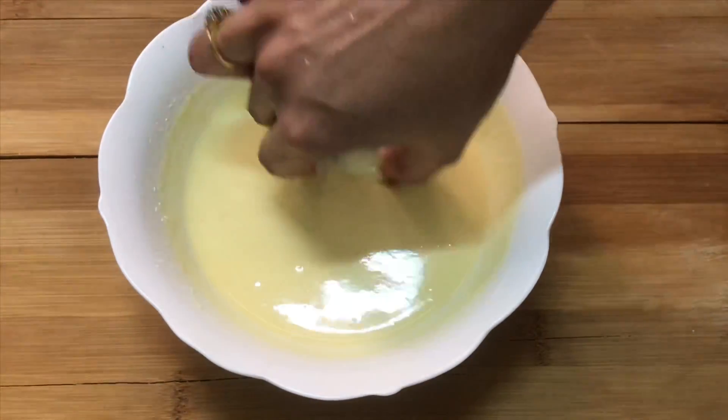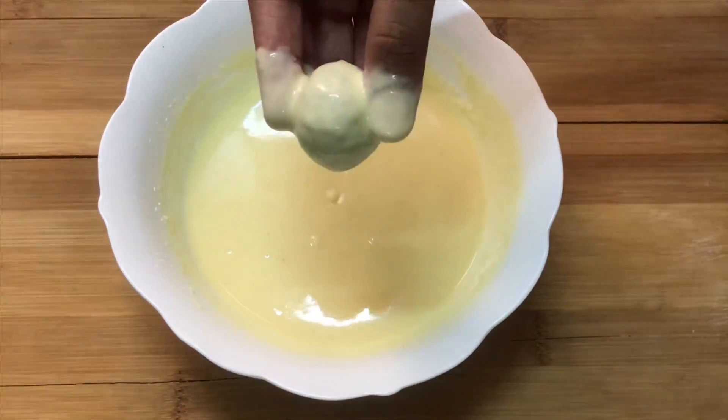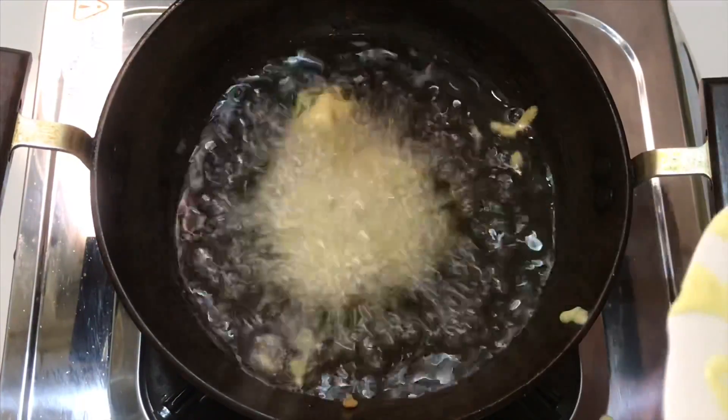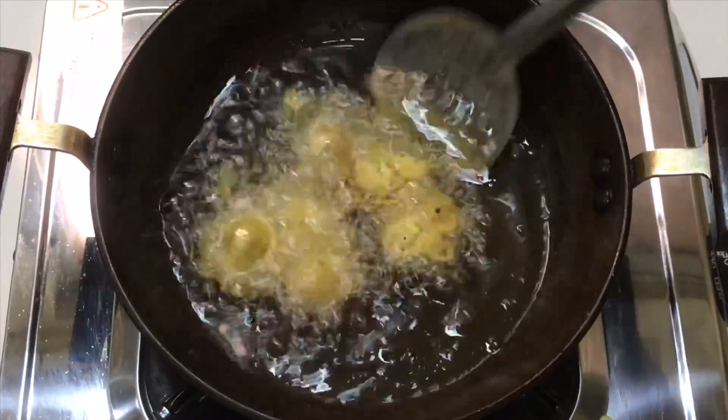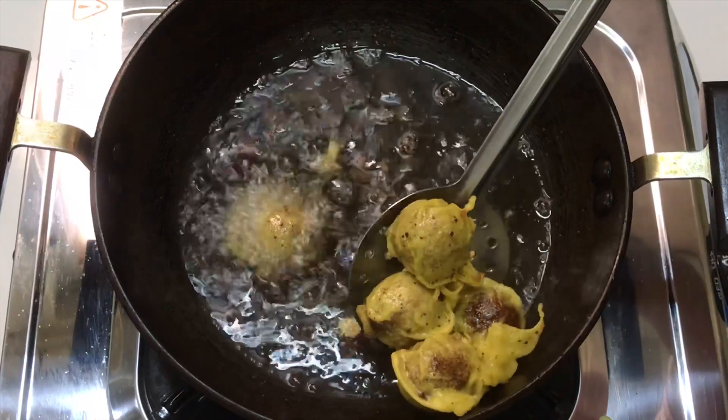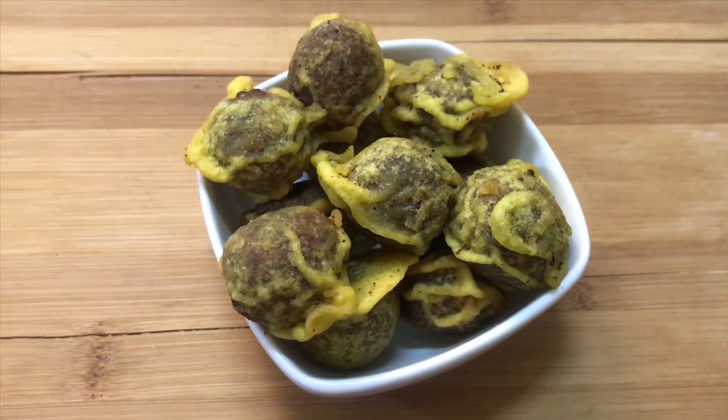Now we have to cook it all over here. Add salt after a little water, then we turn to the heat and close in the flame. Don't fry the heat, let's fry it. We are ready and we can make the best.